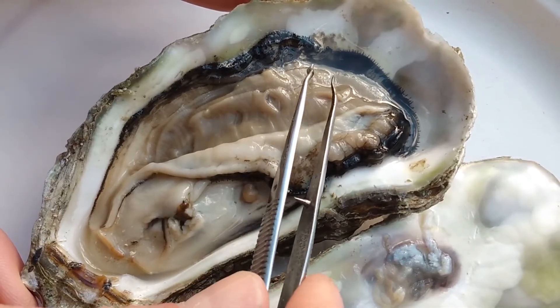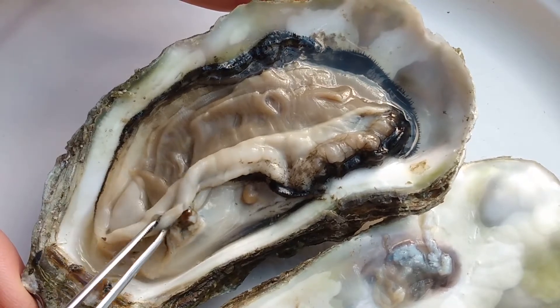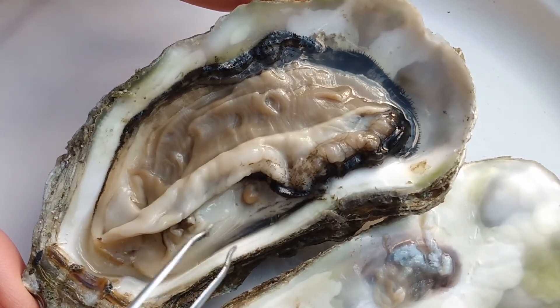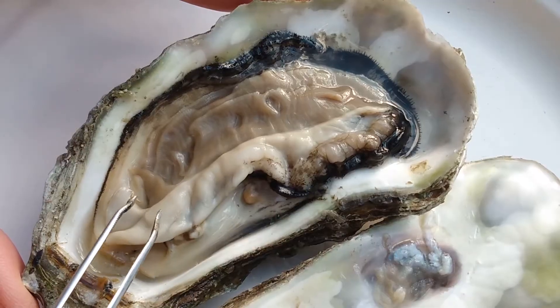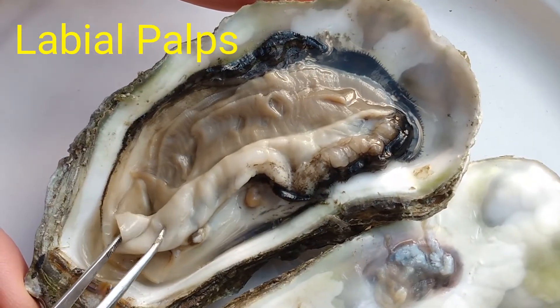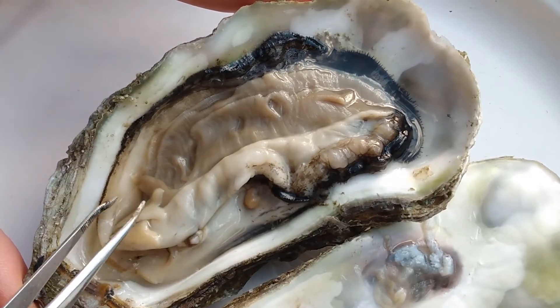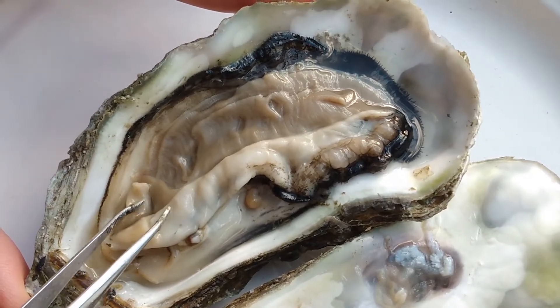The mouth is over here, and just like our mouth has lips, so does the oyster. These are called labial palps and they look like little triangles or little leaves — there are four of them.